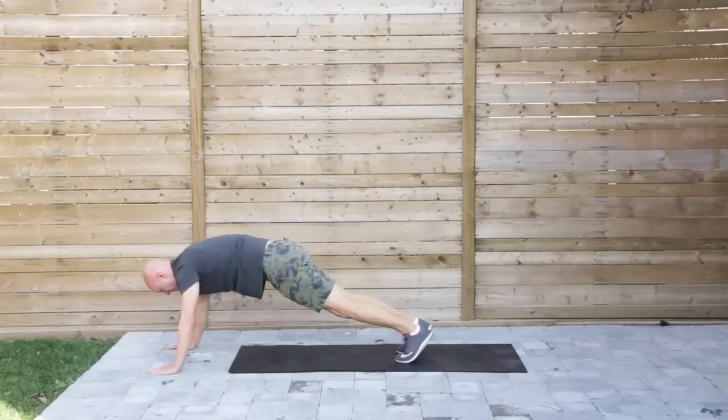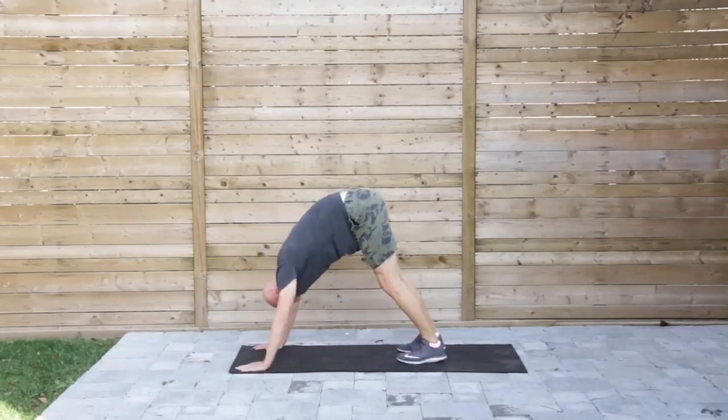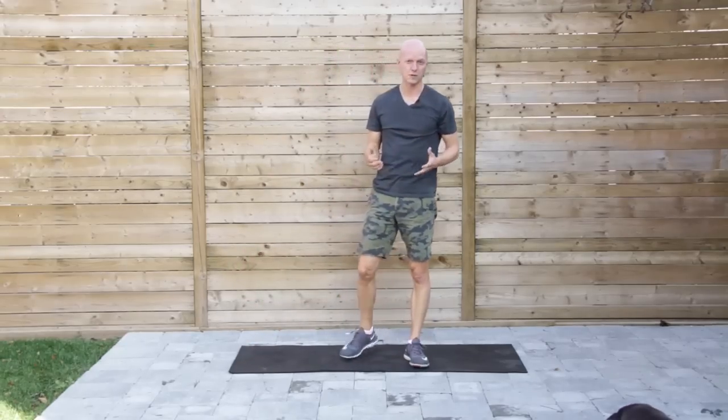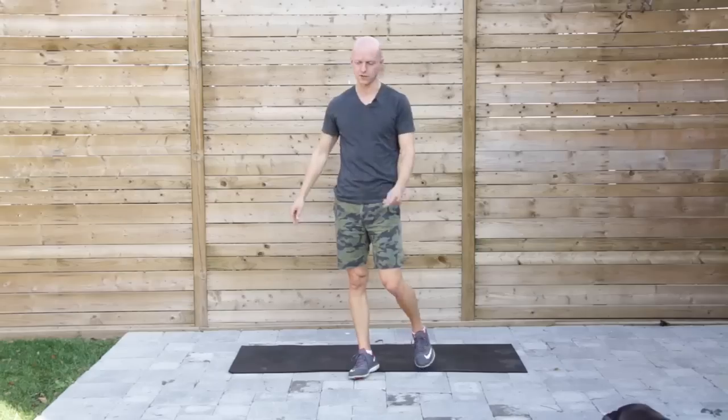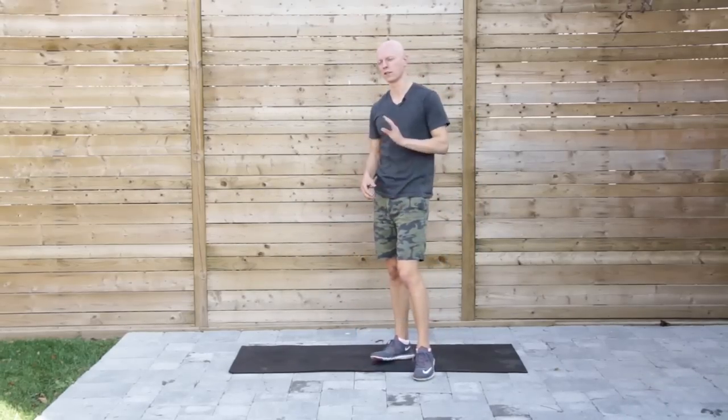If you're tight for space, you can walk the hands back. You can do about ten repetitions for each one of these — it's going to really open up those areas of the body. That's one of my favorites; it's going to open up the entire back side of the body.